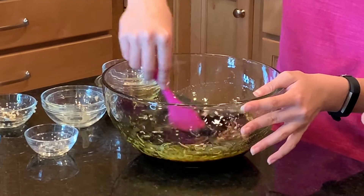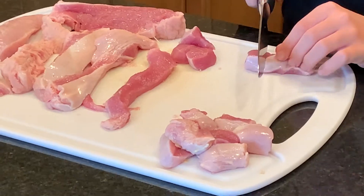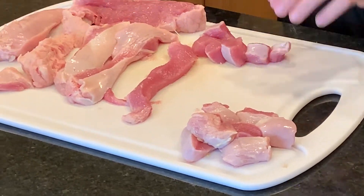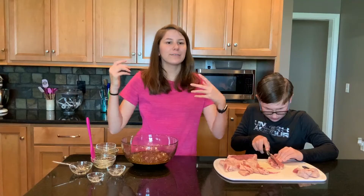Take a spatula and stir it up. Our marinade is done. He's going to finish cutting up the turkey, and once he gets it all cut up into bite-sized pieces we're going to put it in our marinade, give it a good mix to make sure everything's coated, then leave it in the fridge overnight. I'll be back tomorrow to show you how to grill them.